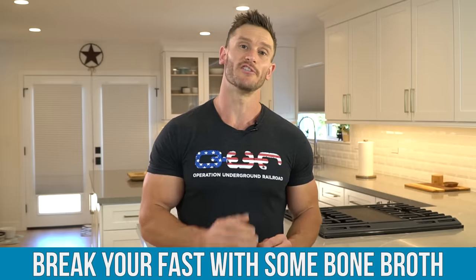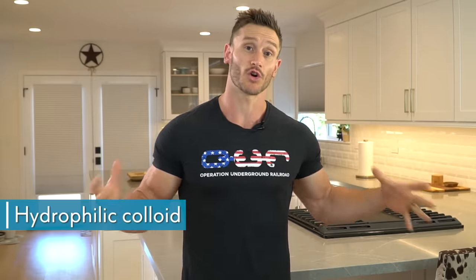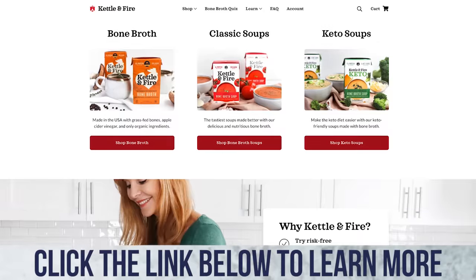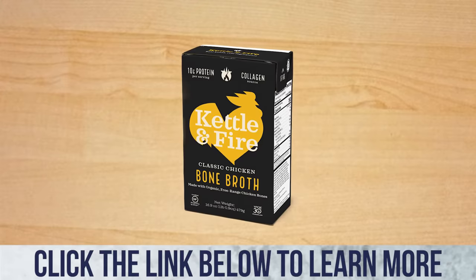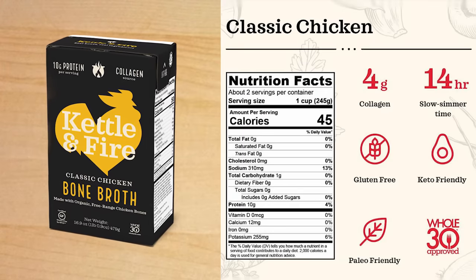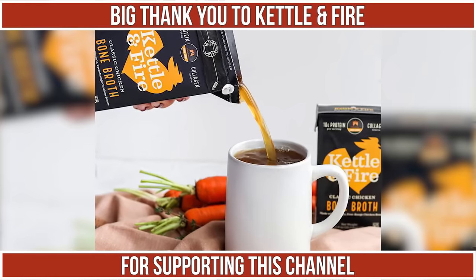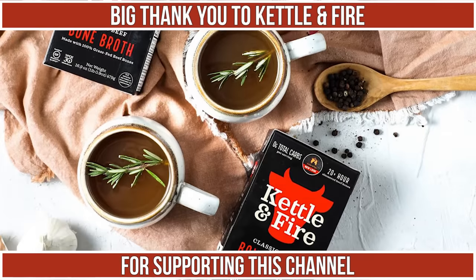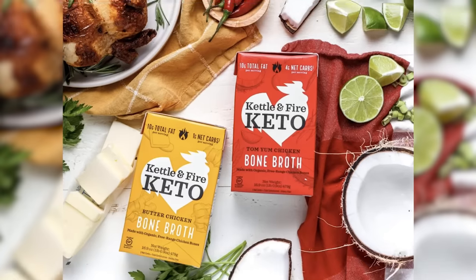I usually recommend breaking this length of fast with a little bit of bone broth first, because the gelatin is a hydrophilic colloid that brings water to the gelatin. Not only can it help digestion, but it can also help the gut mucosal layer that breaks down with longer fasts. I linked Kettle and Fire down below in the description — they're a big supporter of this channel and my go-to bone broth when breaking a longer term fast. You want to do this to provide a layer of security for your gut.